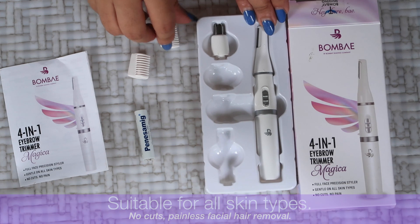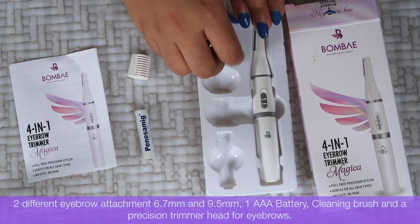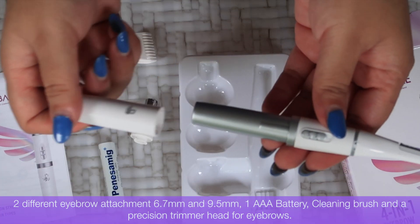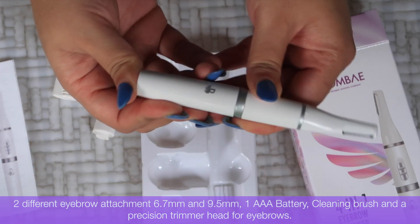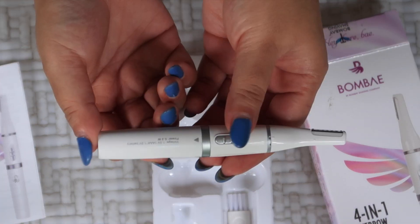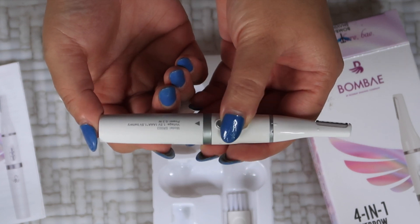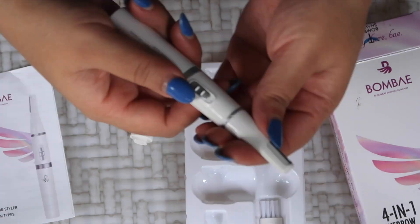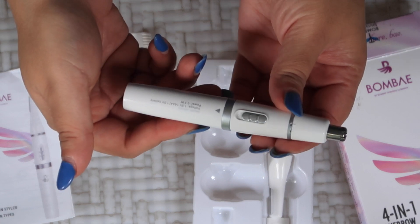Inside the box there is the main eyebrow trimmer tool. Along with that you get two different eyebrow comb attachments, one triple-A battery, a cleaning brush, and a precision trimmer head for eyebrows. You also get an instruction pamphlet, a step-by-step guide on how to use it.